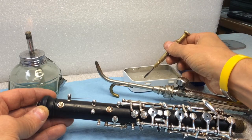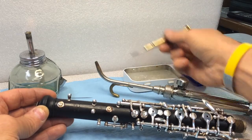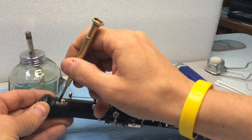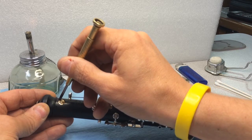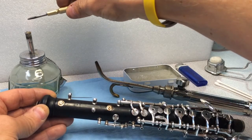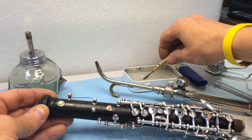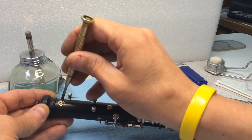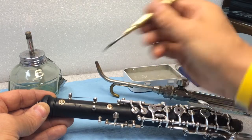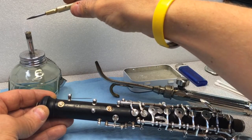I dip the hot screwdriver blade into my paraffin wax and get some on there. Then right away I can heat it up again and bring that down on top of the octave vent. I can see that it's filling in the space between the wood and the octave vent. Then I go back, re-warm the screwdriver, dip it in the wax again, and do the same thing — immediately I can see it falling down into the space. You just repeat this over and over until it looks like you have wax all the way around the octave vent.